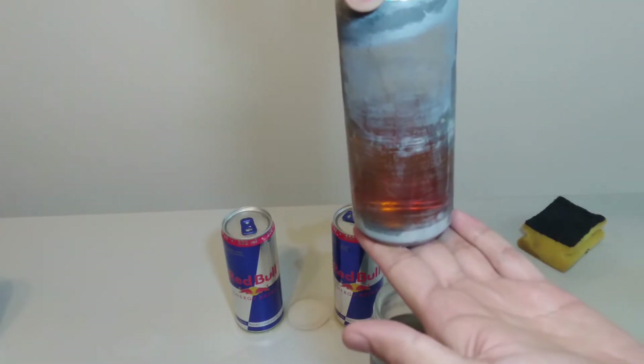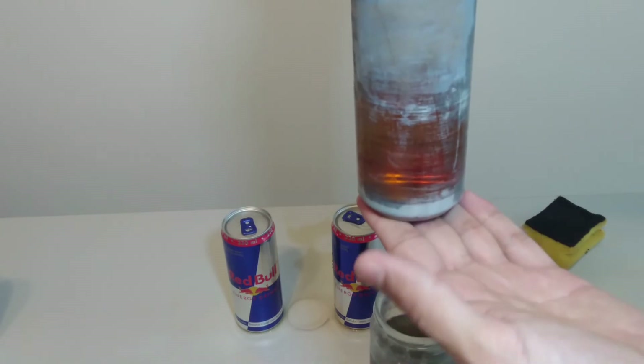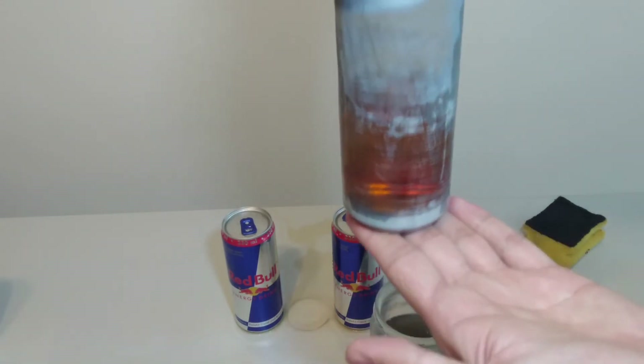Now let's have a look at the can again. You can see there is no aluminum on the surface of the can and you can see the lining inside of the can.